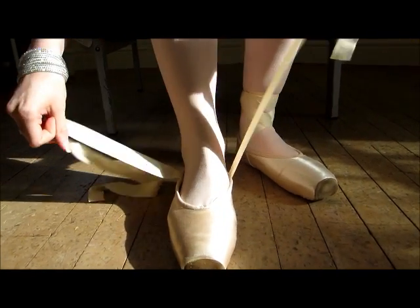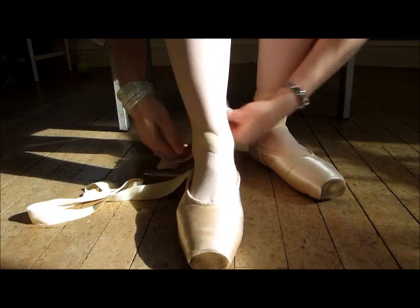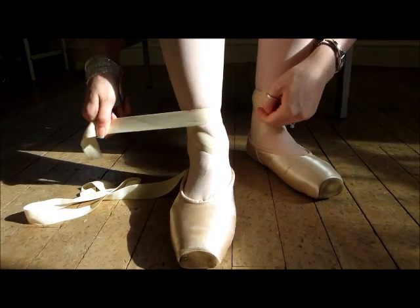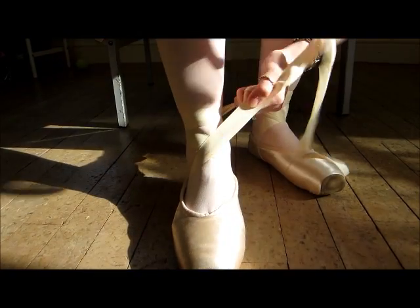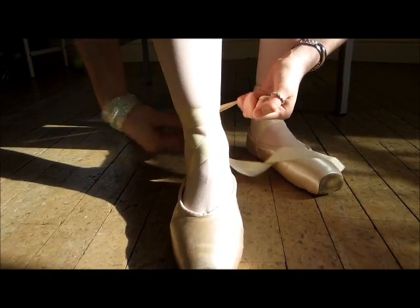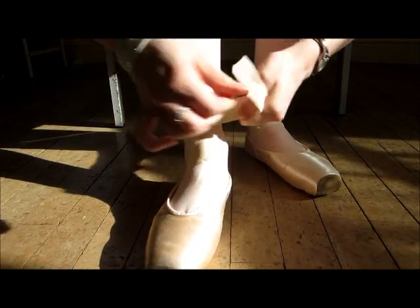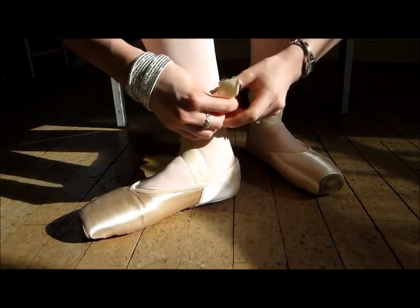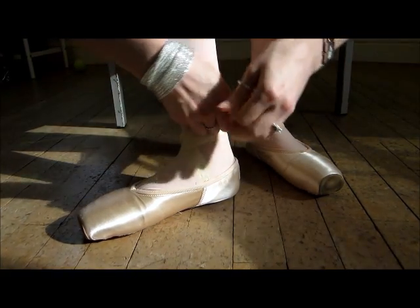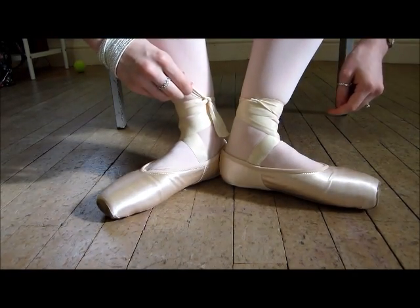Same again: inside ribbon first, round, then straight to the inside of your foot. Then the outside one — diagonal, then straight over the top of that one. On the inside of your leg, tie it in a knot — one, two — and then it tucks in just like I've done this one.